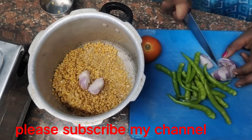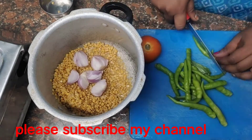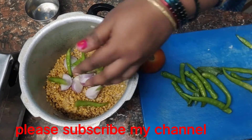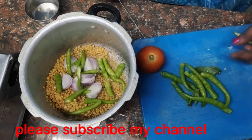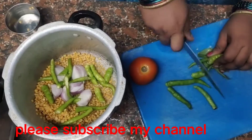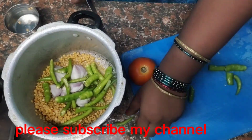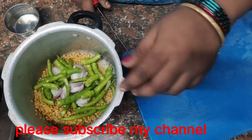The rice is made from rice. It's made by my mum and I also made it. The rice is made from rice.